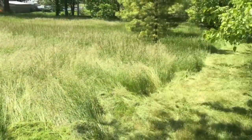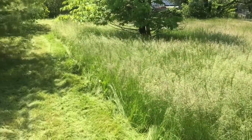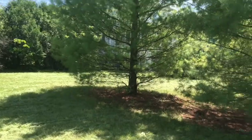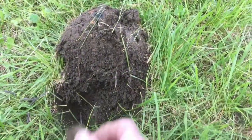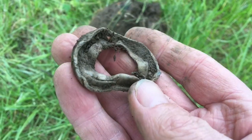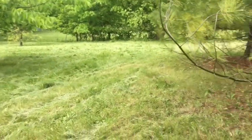Down here cutting the lawn with Mike. This guy that we bought the property from didn't cut the grass, so it's really a pain. We got part of the yard done already. Got the grass pretty much done, had to go back over it, but it was real wet today.